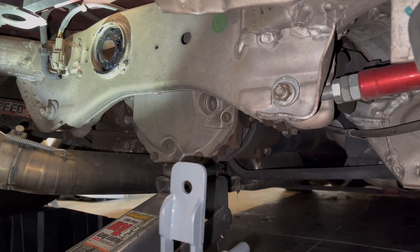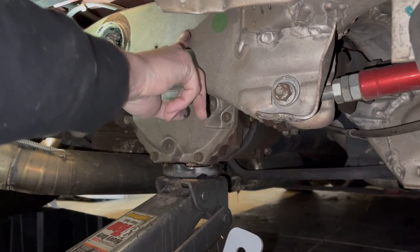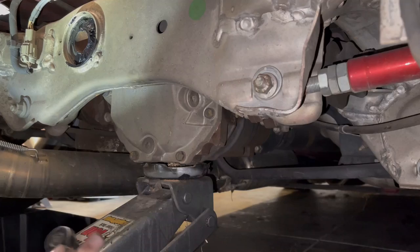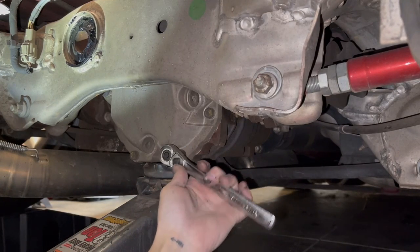So to install this, I'm just going to remove these two diff cover bolts, put the sleeve through here, and pop it into place. These are 14s and you're going to be replacing them with 17s, I believe.